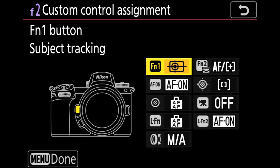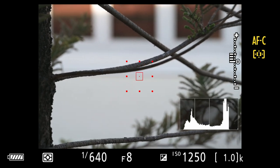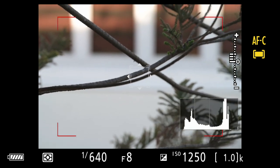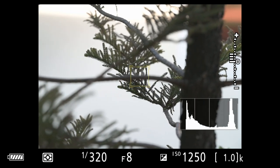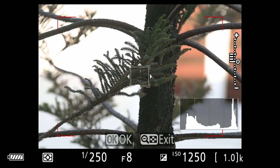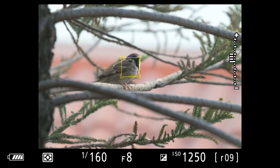Let's try this with some birds outside my window. Here we are with dynamic area autofocus enabled. I hold down FN2 and spin the dial to go to auto area autofocus, then hit FN1 to bring up the subject tracking box. I can use AF on my shutter or back button to lock on to a particular subject. Here's a bird — see how it tracks and locks on to his head. Take a few photos and let's go.